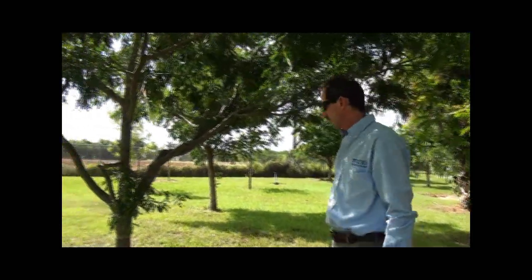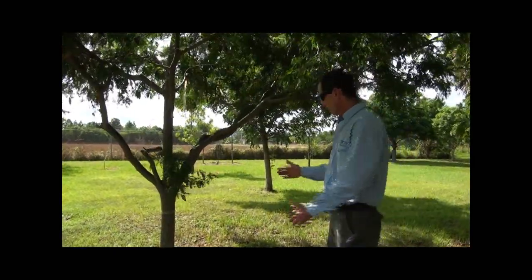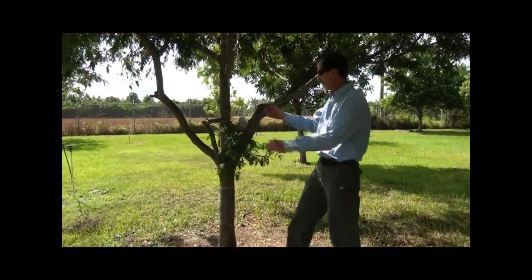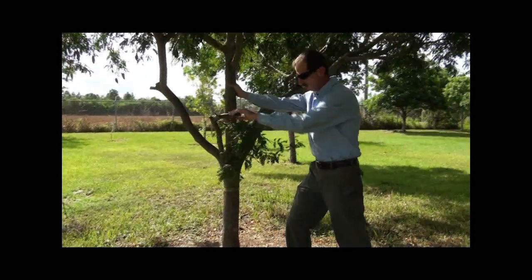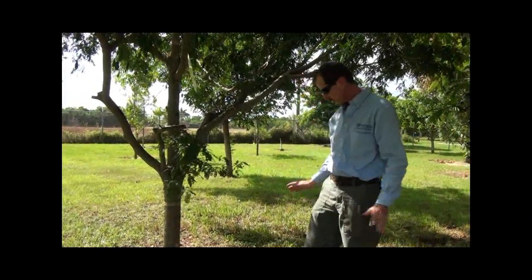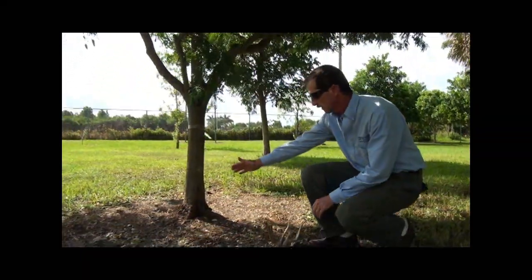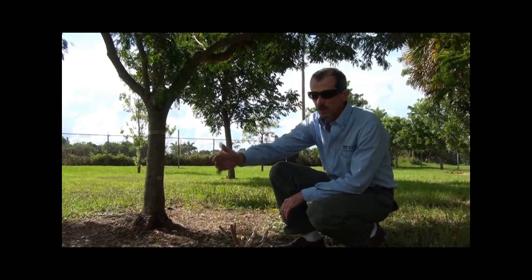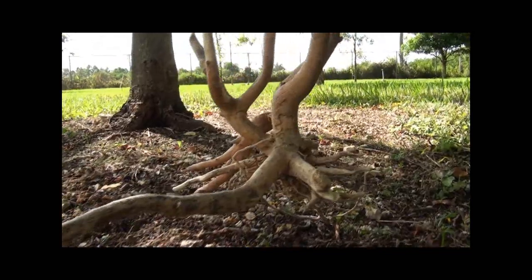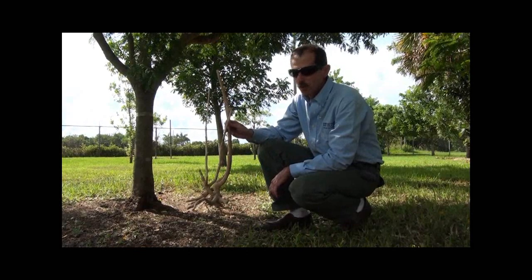This is a beautiful Lysoloma tree. It is almost the same age — about three years old. And you can see the tree is straight. I am not a very strong guy, but it is impossible to move it. So what is the difference between the Desert Cassia and the Lysoloma? The only thing that is different is the roots. The roots are going from the trunk out to the landscape, and this is exactly what you are looking for.